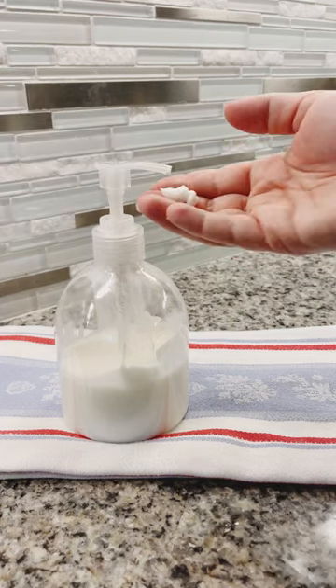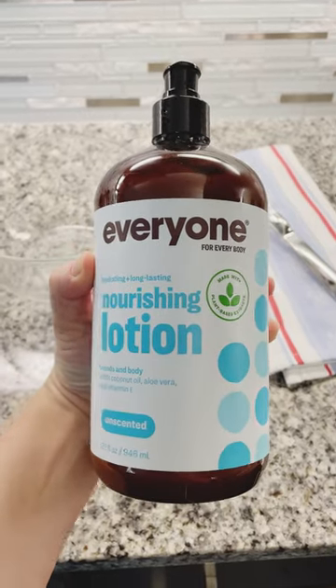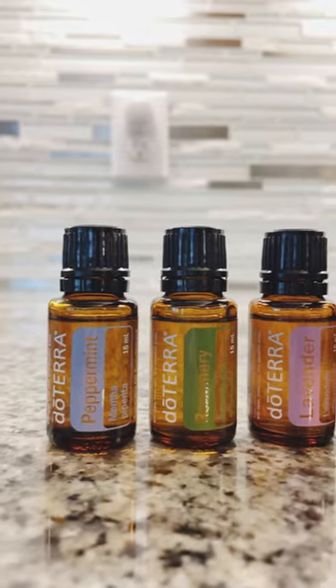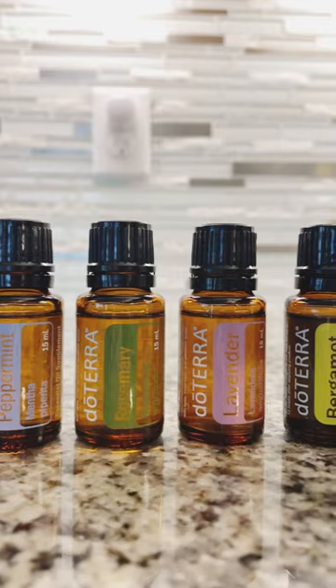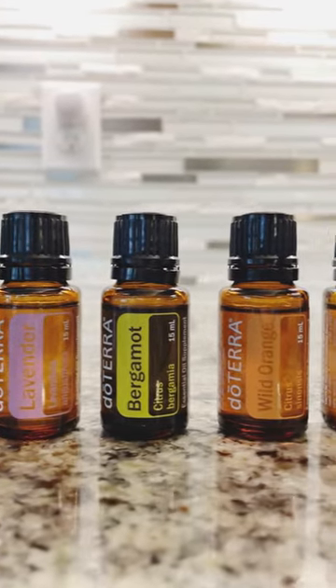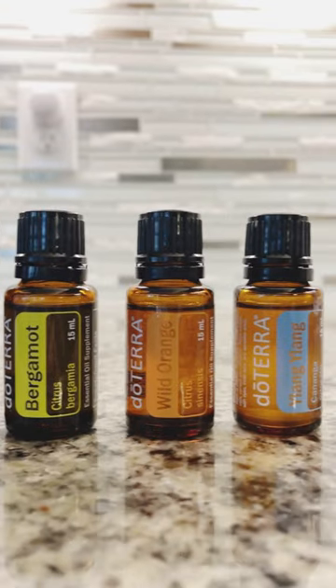It's so easy to make your own custom lotion. All you need is unscented lotion, a pump just like this, and then just pick the essential oils that you like. I chose six here that I thought would have a spa-like smell and that I knew my husband would enjoy as well.